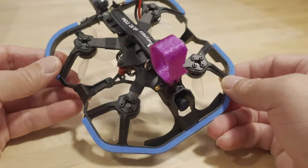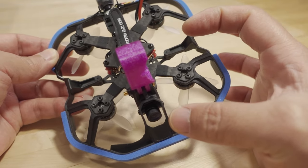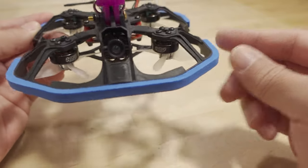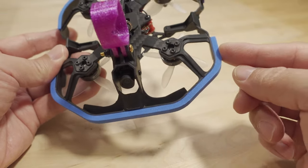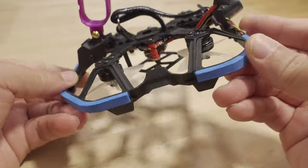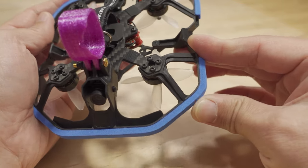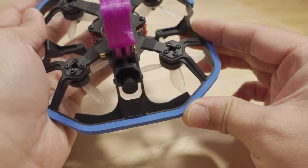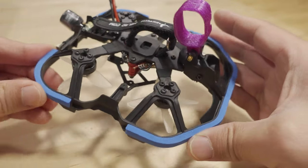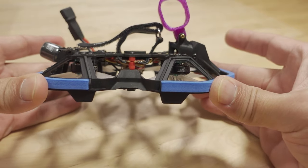They've moved away from the cinema style circular prop guards. These are still prop guards — they do protect whatever you're going to be bumping into from the props. The frame itself is not super strong and in a really hard crash will probably break, but if you're mostly flying indoors and not having super fast crashes, this frame should be fine.